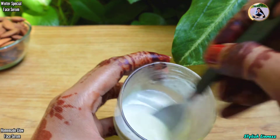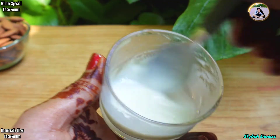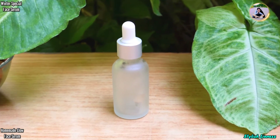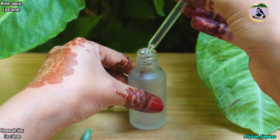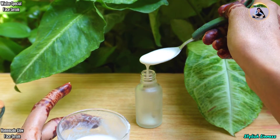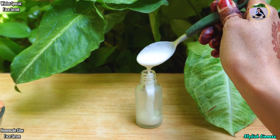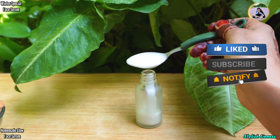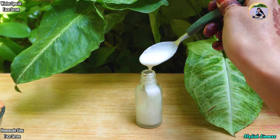Now you can see that our serum is ready. If you feel it is too thick, you can add a bit of rose water. Now take any empty container or jar, wash it and use it to store the serum. Now we pour this serum and store it. It is very effective — it will moisturize and hydrate the skin. It will be very soft, you will feel it instantly. I have used it and tried it and it feels very good.